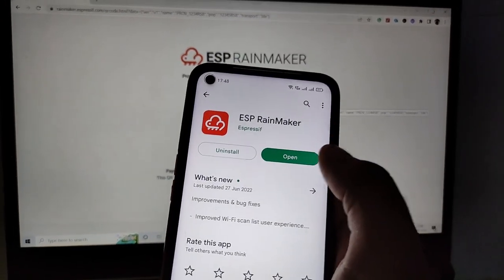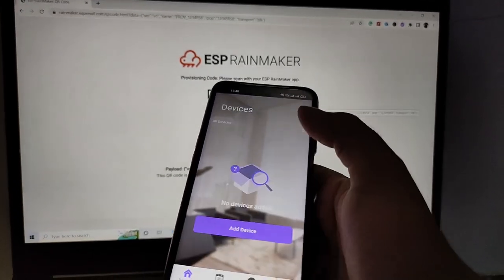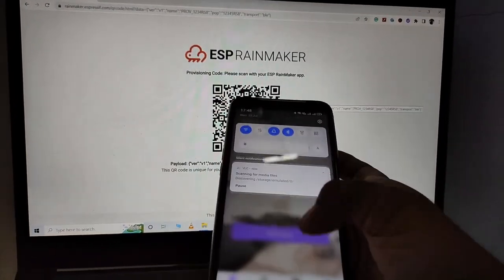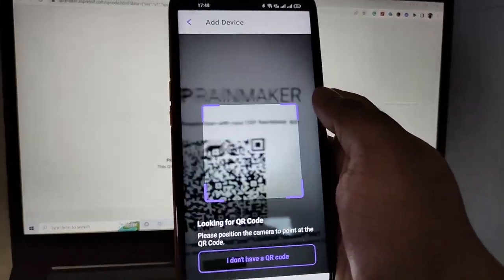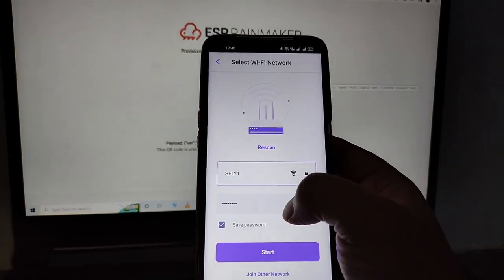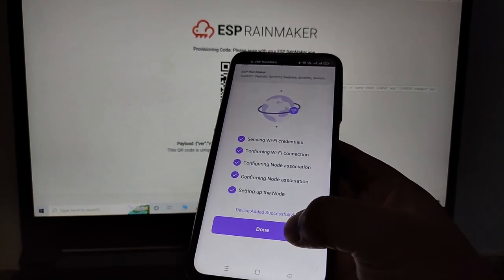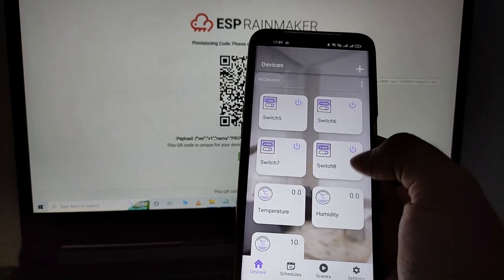After the setup completes, tap on Done. Here you can see all the devices we have added. Now I will quickly connect Google Assistant and Amazon Alexa. Tap on Settings, then tap on Voice Service.